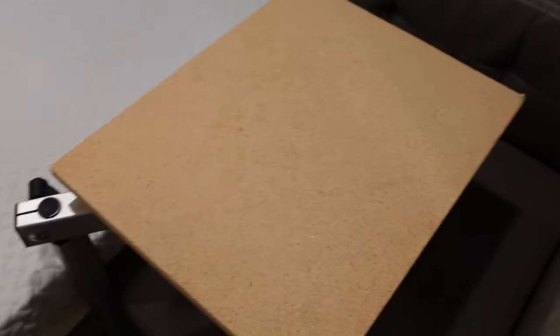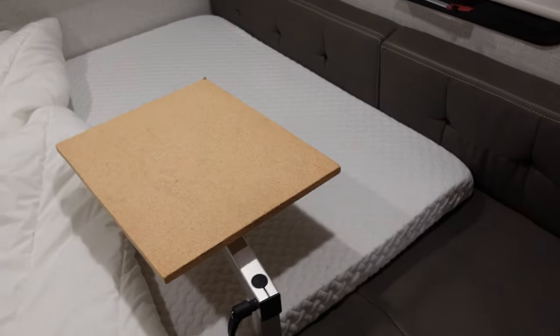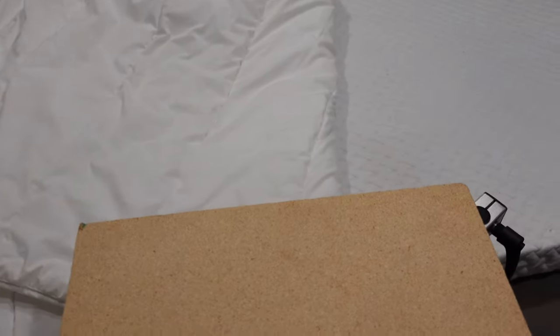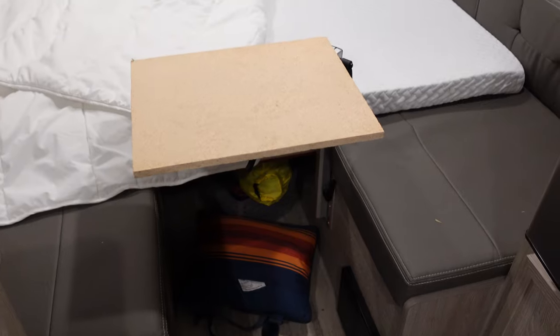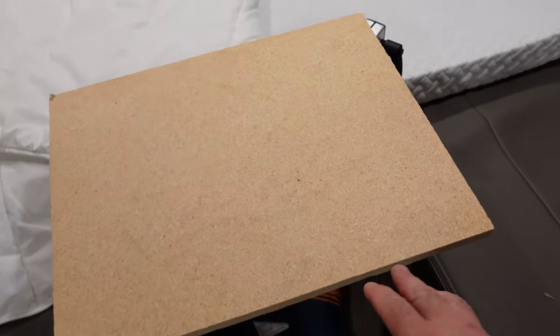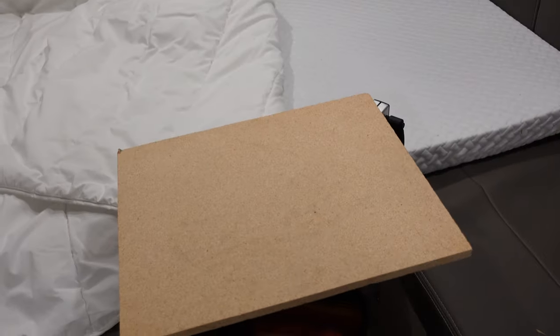A big benefit of this is you get a nightstand. You can swing this around, have breakfast in bed, set up a computer, do whatever. Then it swings around and becomes a table. It's a very versatile system, much better than what I could have ever imagined. Don't pay too much attention to the tabletop there, as I have that coming up in the next video — I'm going to be putting an actual table with some fancy hinge work and stuff like that. Stay tuned for that.